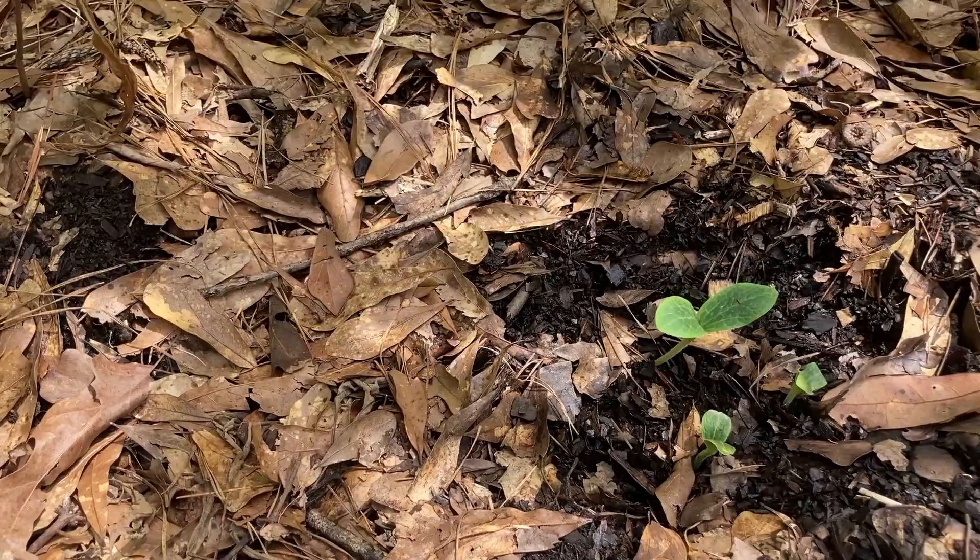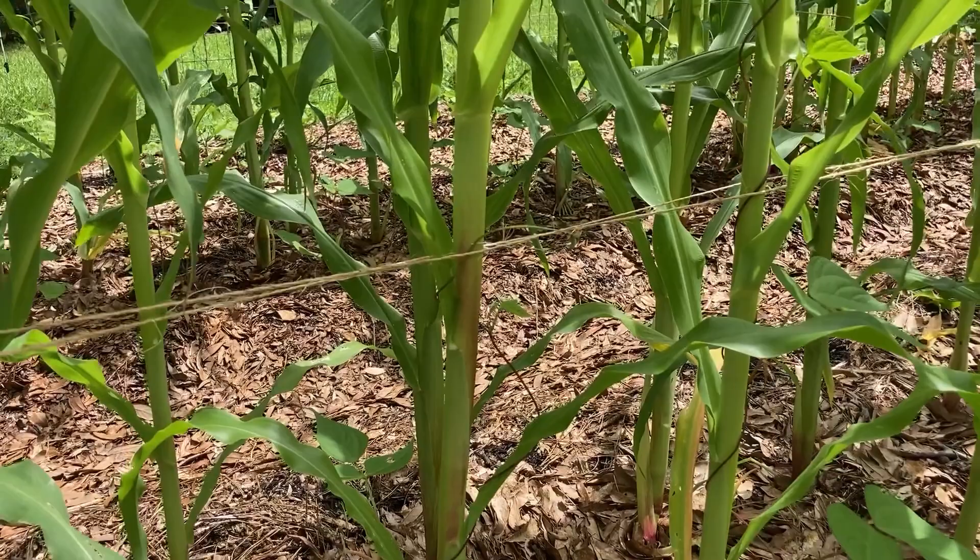I also wanted to show how well the pole beans are doing. Several of them are now climbing way up the corn, so they're doing well also.